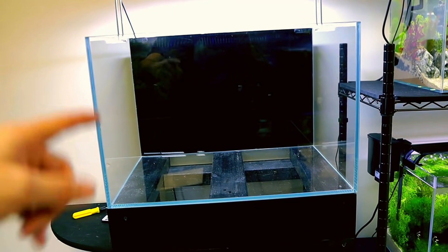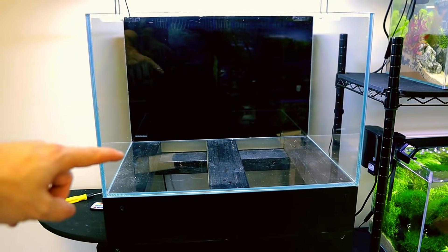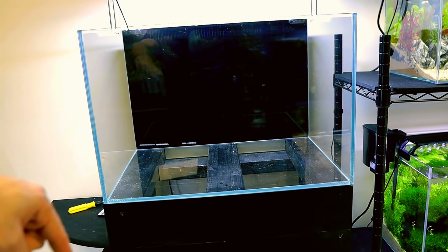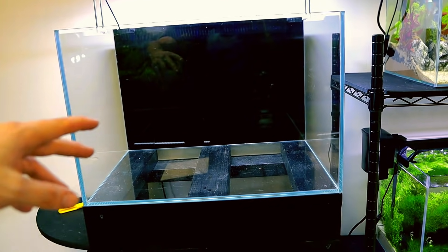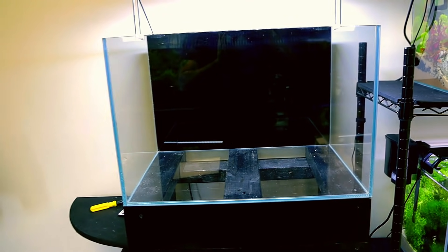To build up our retaining wall, there are multiple ways of doing this. Some people choose to use foam, making the shape out of foam like a false background or false bottom, then stick rocks all over it. I like to do it a little bit differently — I like to use all natural stuff to build it, and then just use the odd little bit of glue just to secure stuff when needed.